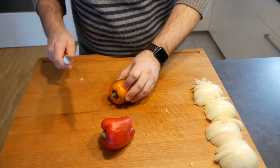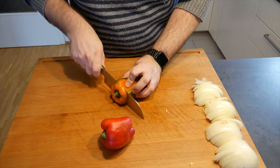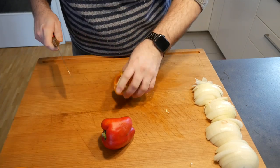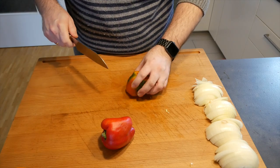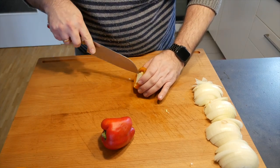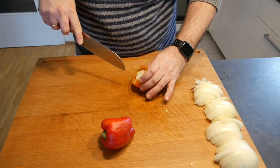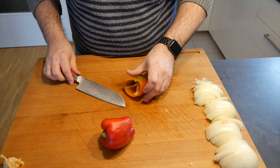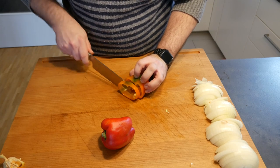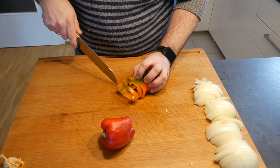All cut up. Now we're quickly going to take care of our paprika. We're just going to cut them into little strips as well, just like that, and that ought to do it.